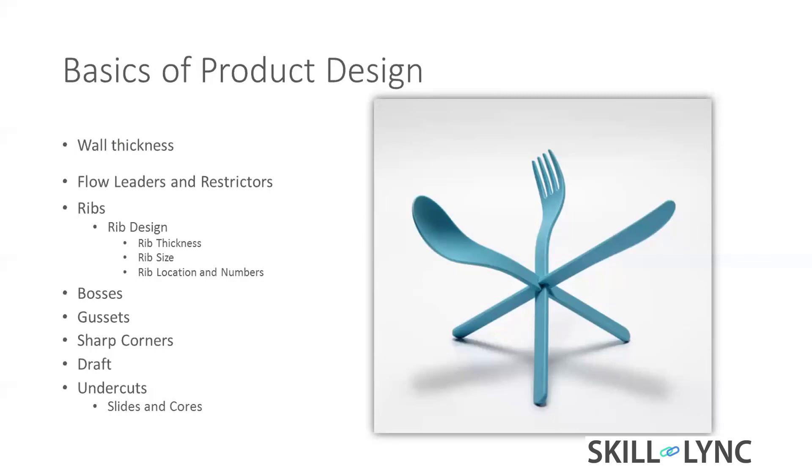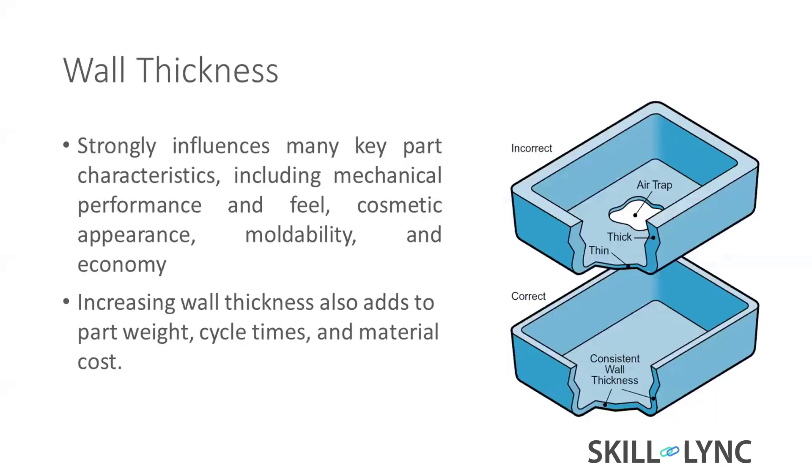Now coming to basic product design: how to maintain wall thickness, flow leaders and restrictors, how to design ribs and bosses and gussets, why we need to avoid sharp corners, wraps, and undercuts. Most people know this; I've covered the material point, so we need to keep even wall thickness for both amorphous and crystalline.